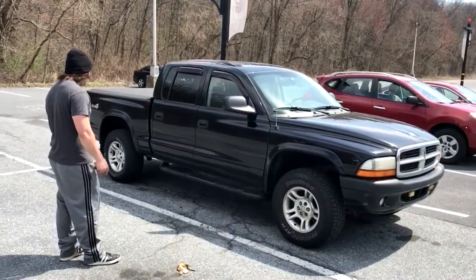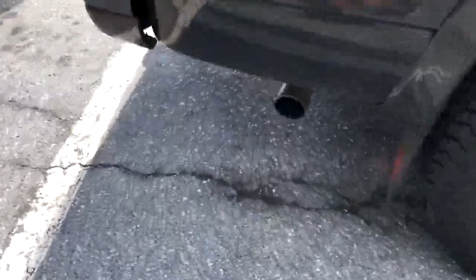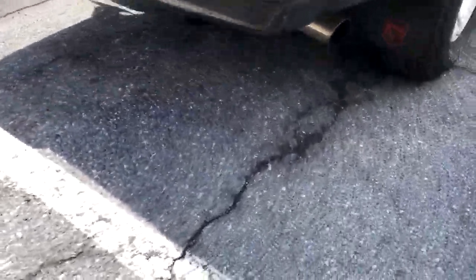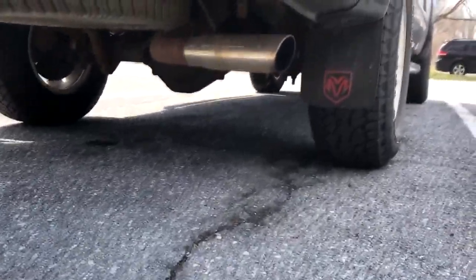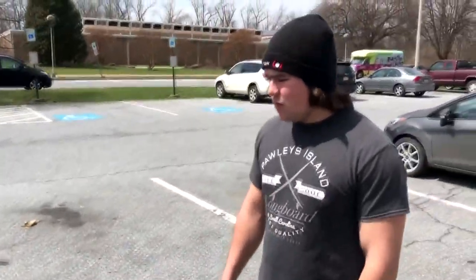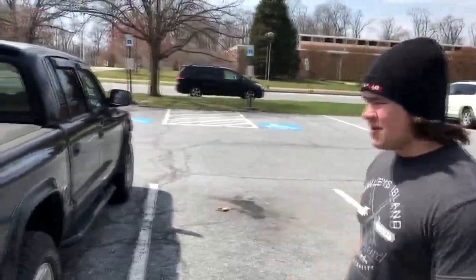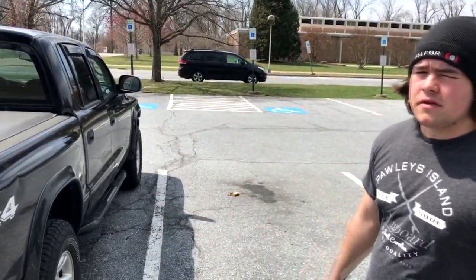The dual exhaust is not on there anymore. It went from 2.5 to 3 inch — a 3-inch single pipe, so it's a little bit louder. I thought duals were louder. Well, it was a cat-back, so it's a cat-less exhaust. No, there's still two cats. I don't know why there's still two cats — it didn't have two cats to begin with; there was only one and then they had to add another one for some reason.